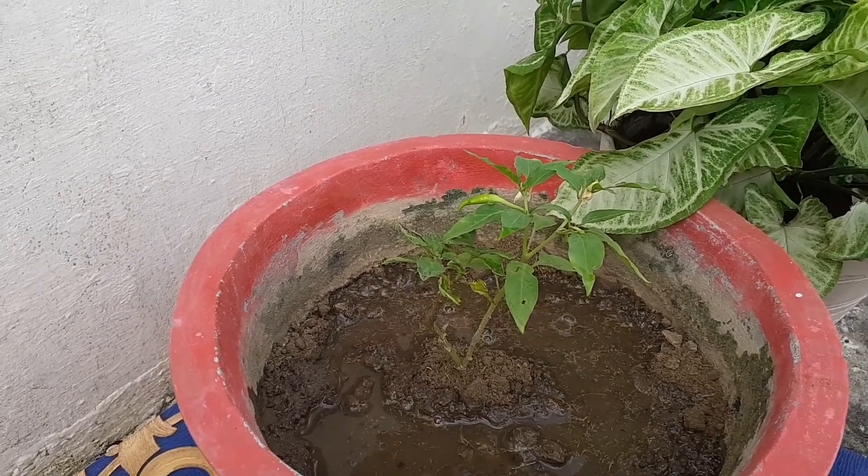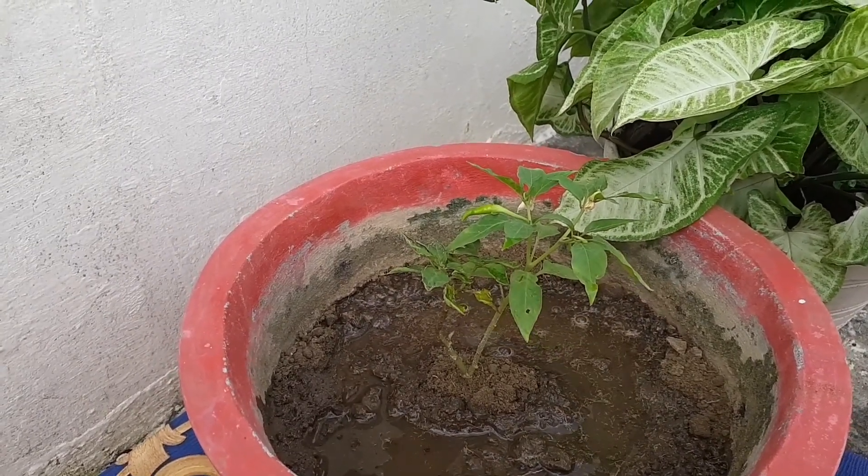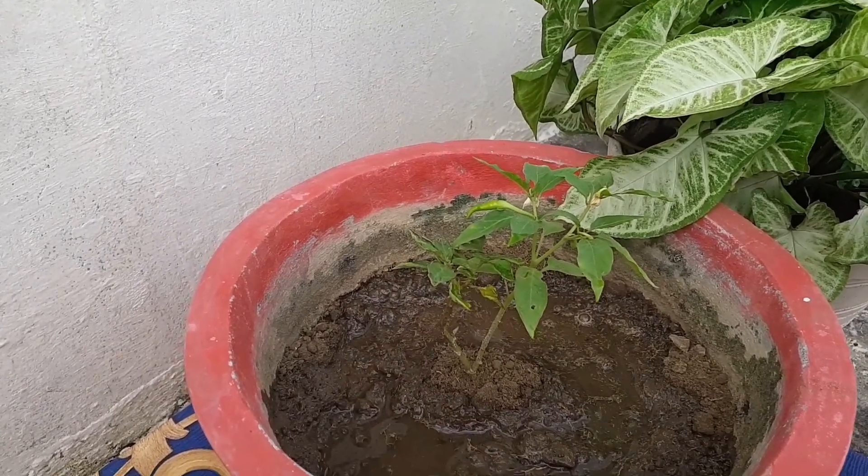Chili plants need four to six hours of sunlight for proper growth.